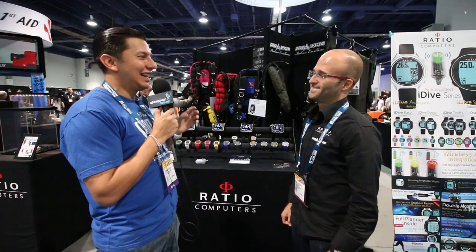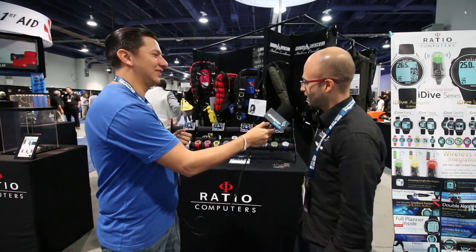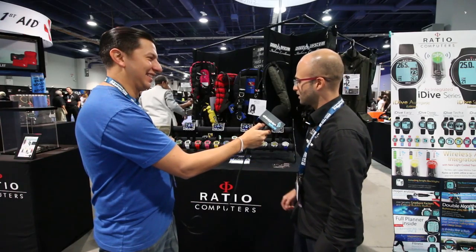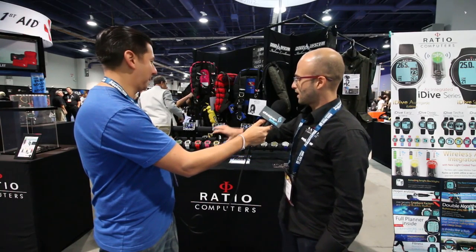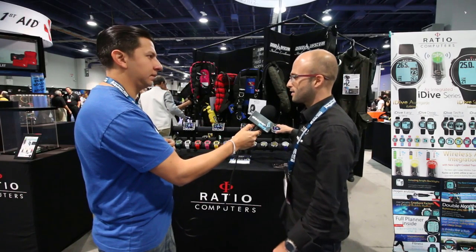I'm here with Atiyo, Chief Technology Officer at Ratio Computers. My name is Roman Castro, I'm here from SpiroNation.com and DeeperBlue.com. Atiyo, tell us about the stuff you're displaying here at DEMA.